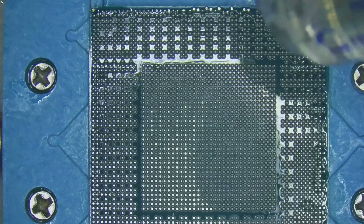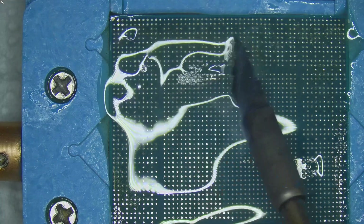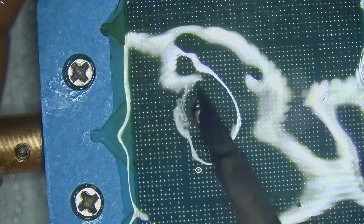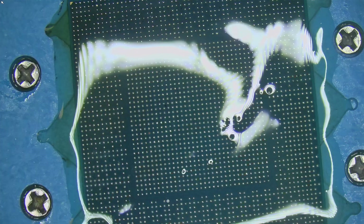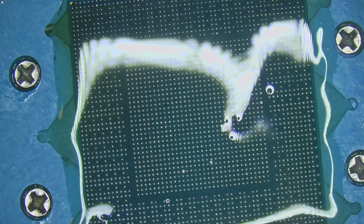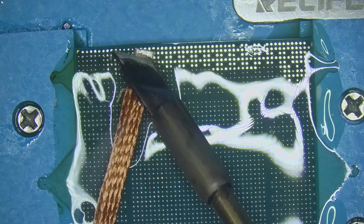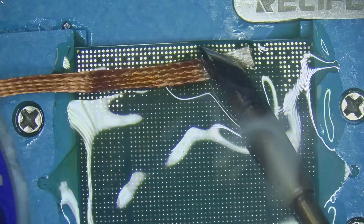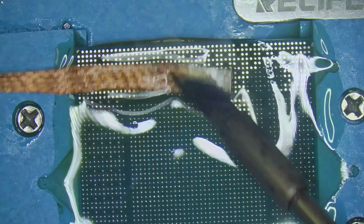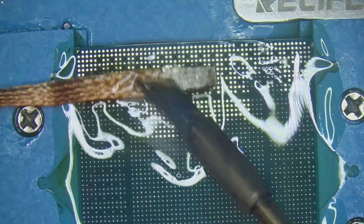The original solder on the GPU core is unleaded solder, which has a higher melting point. The first step is to apply flux and remove the excess unleaded solder from the core. After that, tin the pads with leaded solder. This reduces the melting temperature and makes the process more manageable. Once tinned, use solder wick to remove the solder from the pads of the core. During this step, it's important not to apply pressure with the soldering iron or wick, as this can damage or lift the pads. The objective is to ensure that all pads are flat, shiny and even, leaving a perfectly prepared surface for reballing.